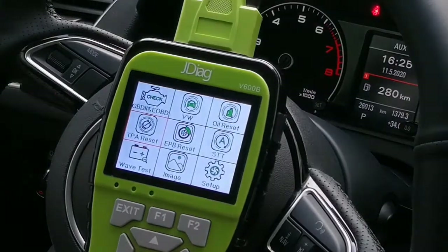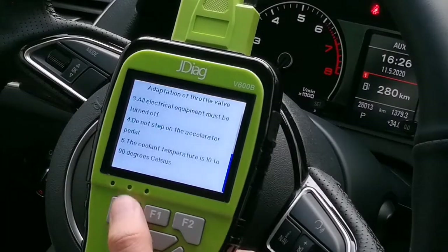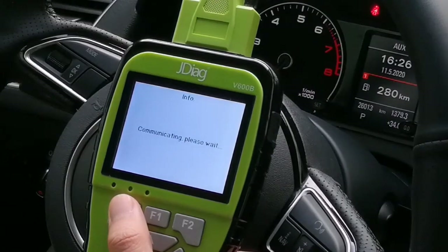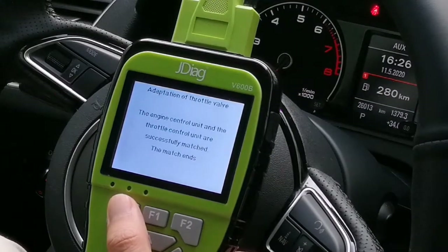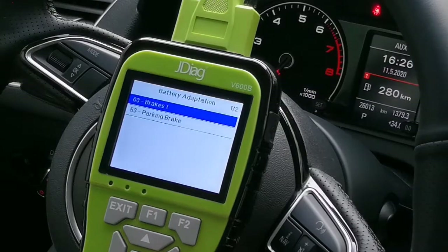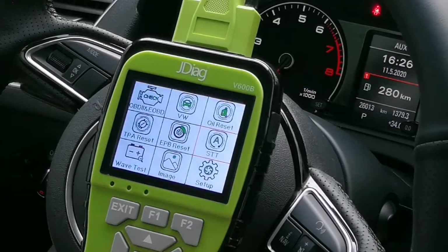Throttle position reset — it will ask you to confirm before the next step. After communicating, the engine control module unit and the starter control unit are successfully matched. There is also matching for parking brake system and start/stop.